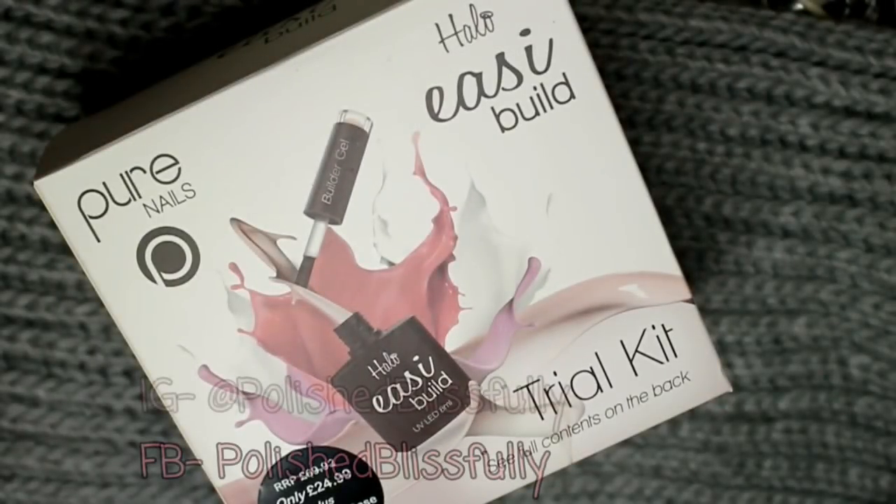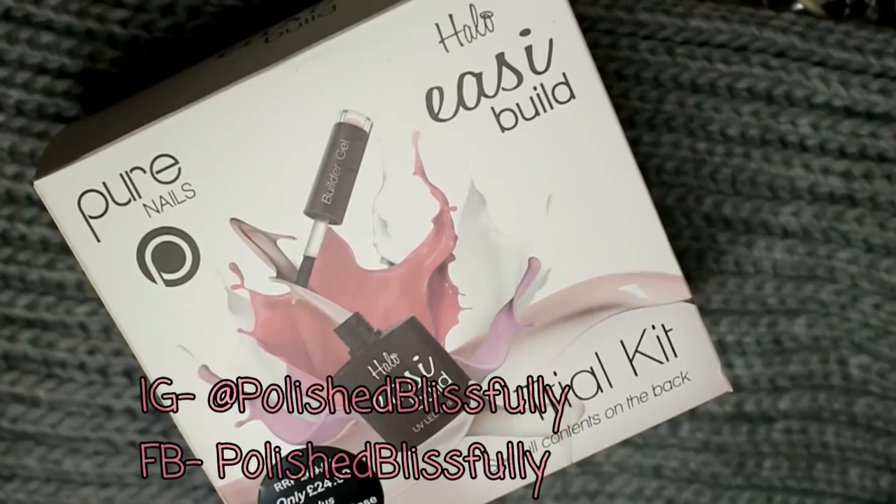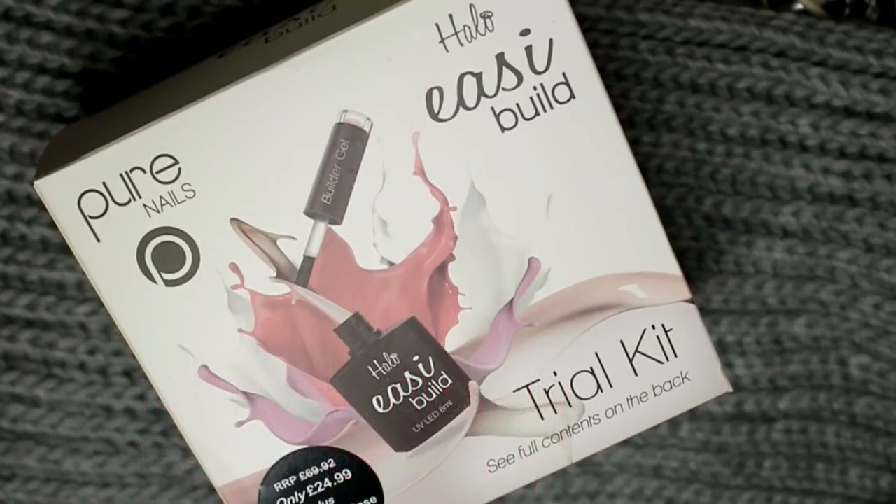What's up guys, welcome back to another video. In today's video I'm going to be sharing with you my first impressions and a little bit of a demo of me using the new Pure Nails Easy Build Trial Kit. This kit is available on Nail Polish Direct but I got mine for Christmas, so I was super pumped to sit down and share a review and demo. If you'd be interested to see my thoughts and what I came up with using it, just keep on watching.